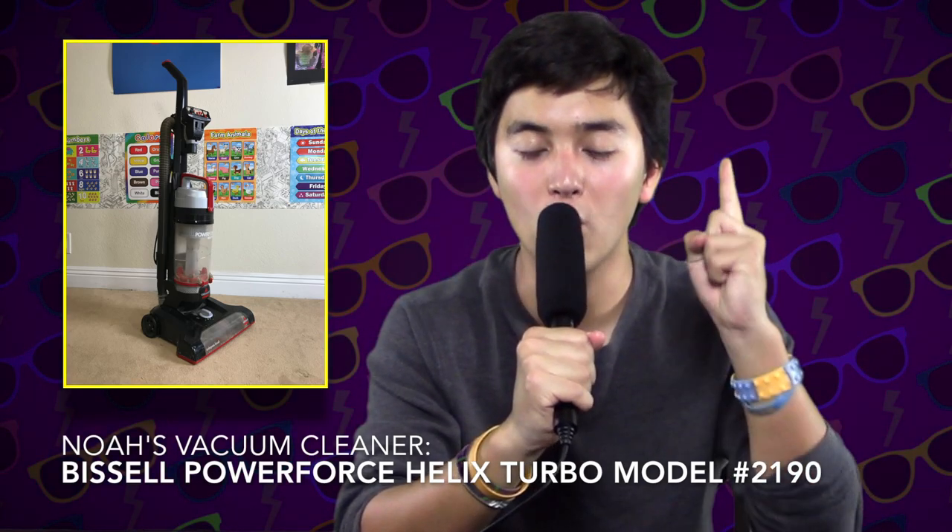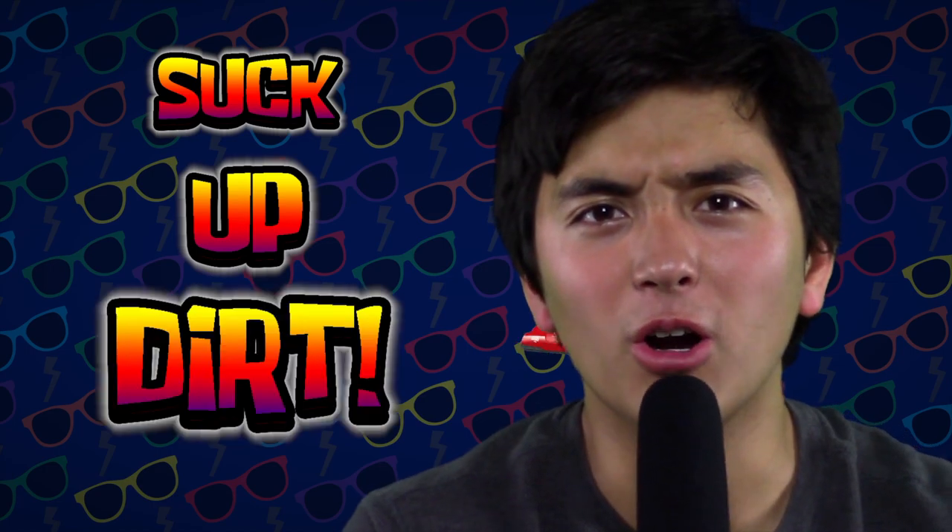Most people use a vacuum cleaner. There are many different kinds of vacuum cleaners, but they are made to do one important job. So let's grab the vacuum cleaner and get to work.